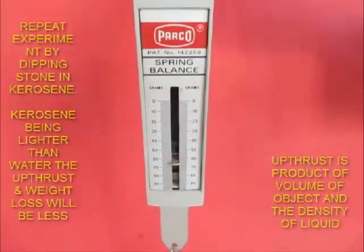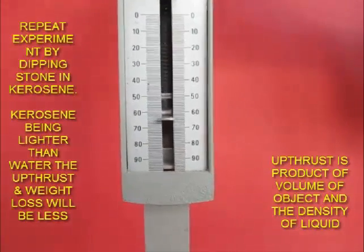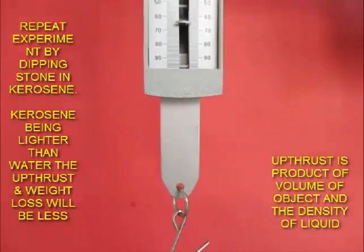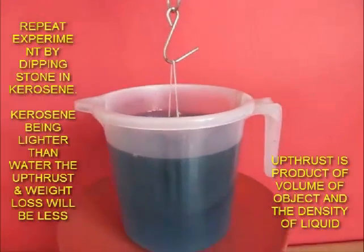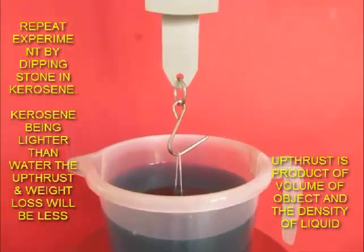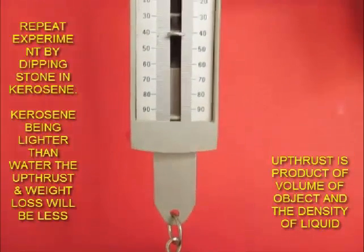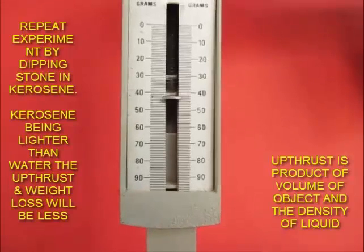Now let's repeat this experiment where we replace water by kerosene. Kerosene is lighter, and you will see that the amount of weight the stone loses is less compared to when it was dipped in water. This is because the amount of loss is equal to the weight of liquid displaced. Since kerosene is lighter, the weight of kerosene displaced is less than the weight of water displaced. It also explains why when we dipped the fist, the weight of water displaced was larger compared to when we dipped our fingers.